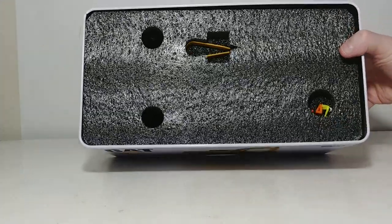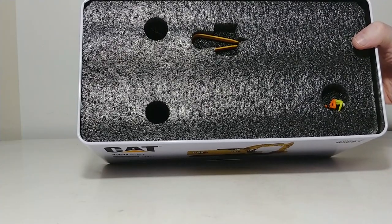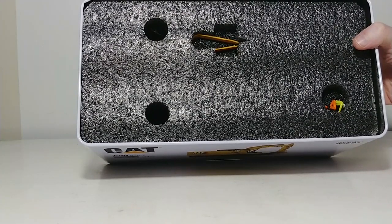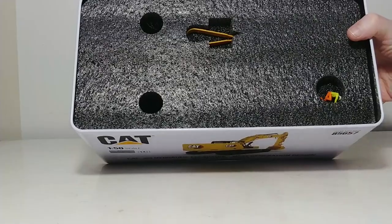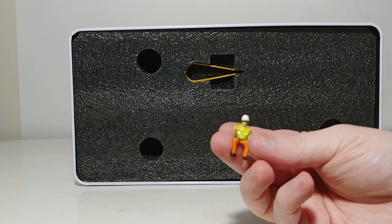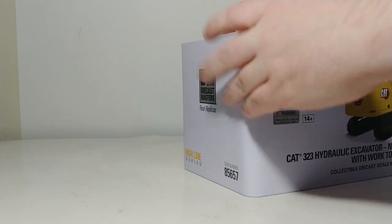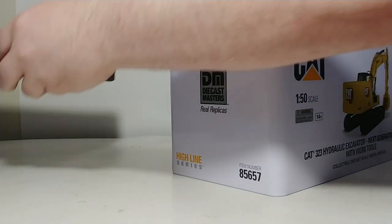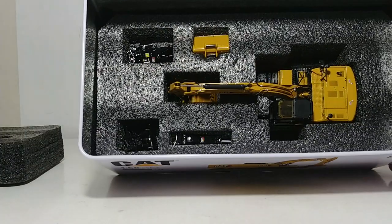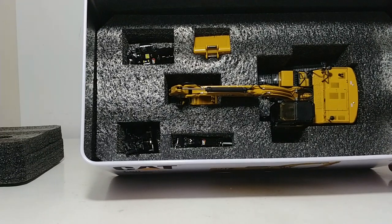In the top layer of the foam, you have a tool here that can assist you in putting the operator in the cab — more or less a pair of colored plastic tweezers. And then we have our operator figure — I like to call him Bob. And of course, in the bottom layer of foam, you have your 323 and the four attachments.